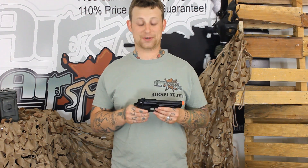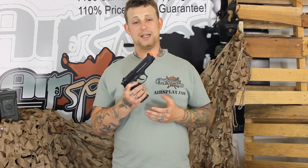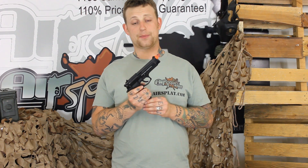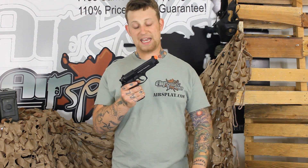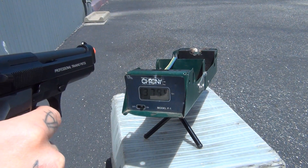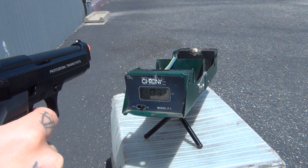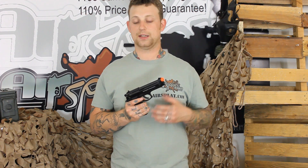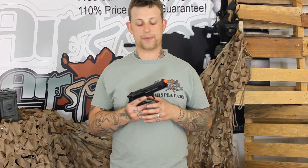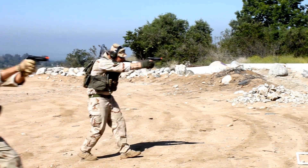I was very, very impressed with what KWA managed to work out with this one. First and foremost, this does have the brand new NS2 gas system, so the velocities are a lot higher and a lot more consistent. On average, when we were chronographing this out in the field, we were getting around 360 to 370 feet per second, even on a cold mag. Great field pistol if you ask me.